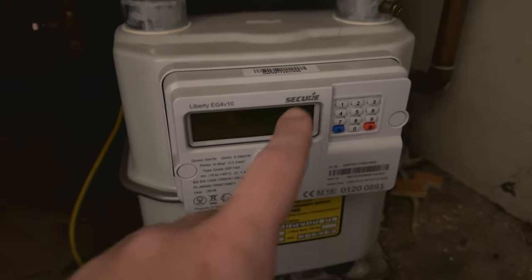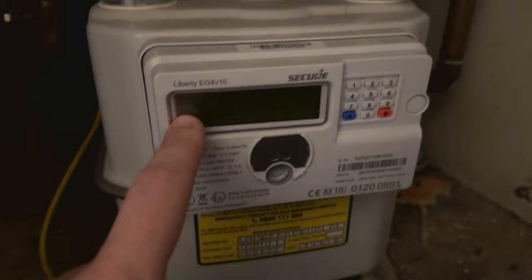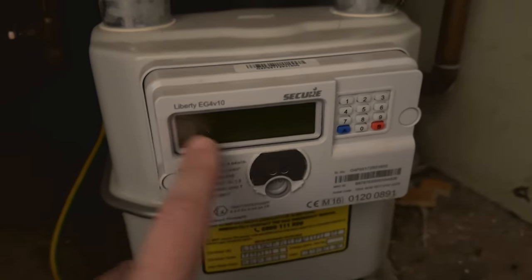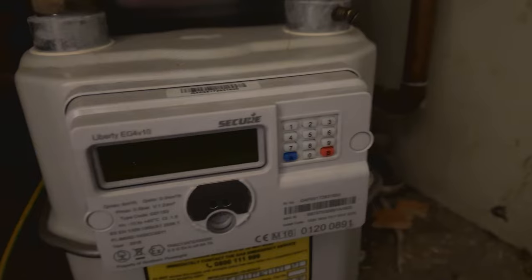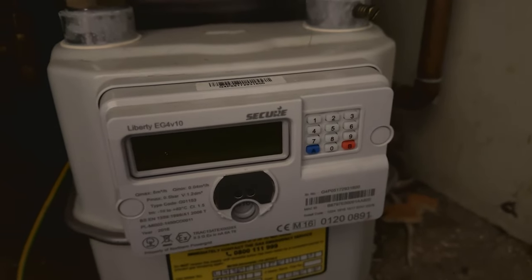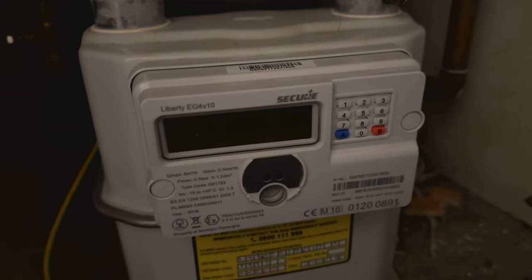As you can see here this is the meter, this is the Secure Liberty EG4V10. This screen here is where the meter reading is going to come up and these are the keypad which you need to use. With the gas company they generally need the volume one which is the M3 reading.